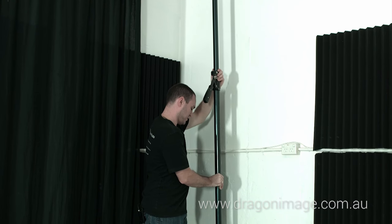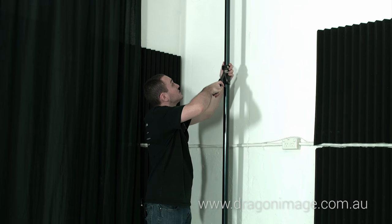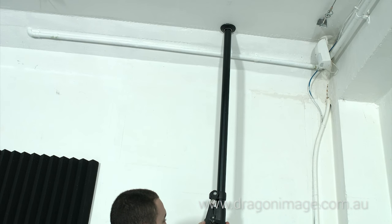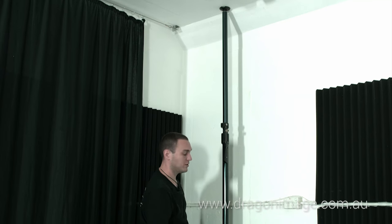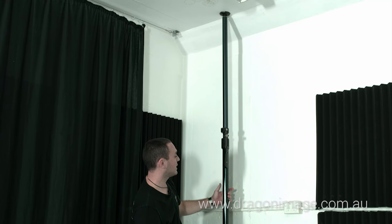All we do is put this in roughly the right place. If you're off by a little bit it's not that big of an issue, because the actual X-bands that I'll be showing you later will allow for some variation. All you need to do is push down on that and then lock that off. At this point you can get a spirit level and check it, but normally you can just do it by eye.